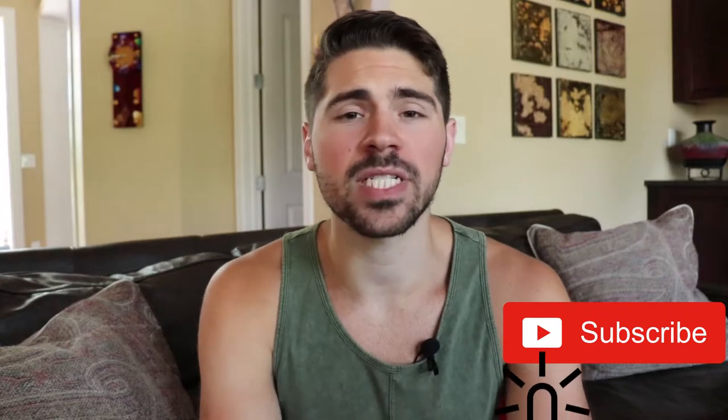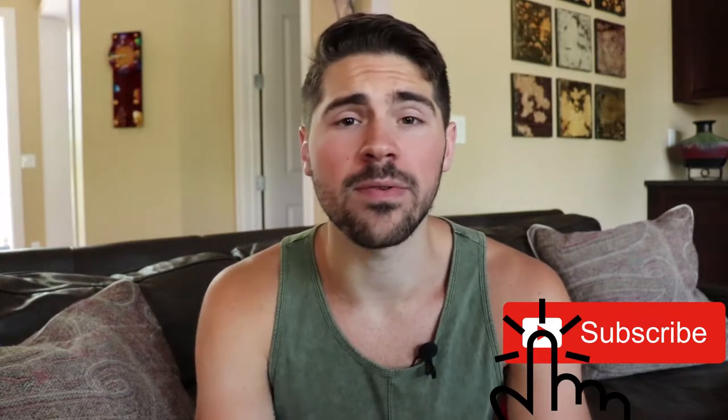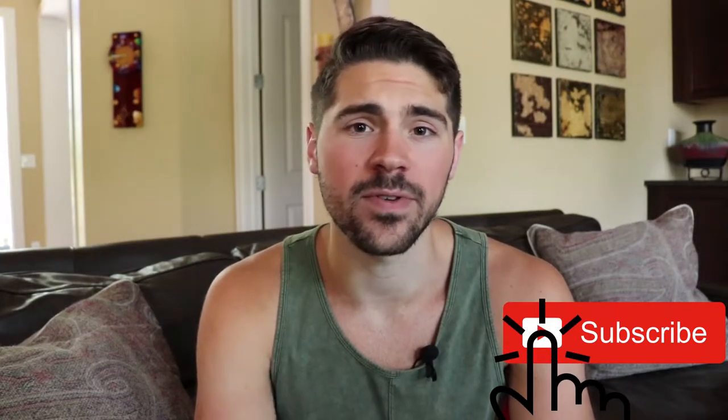If you haven't already, make sure to press the subscribe button so you get notified when videos just like this come out in the future.